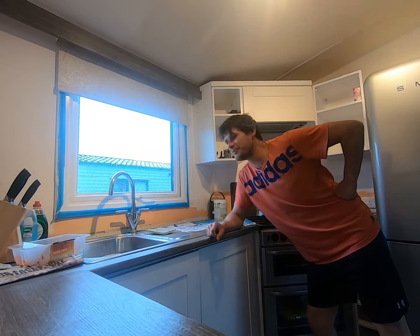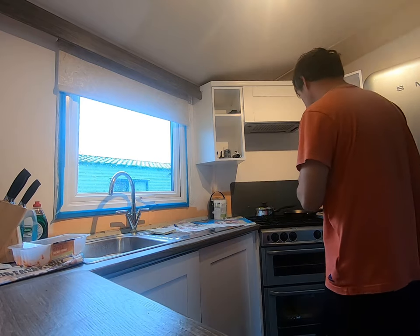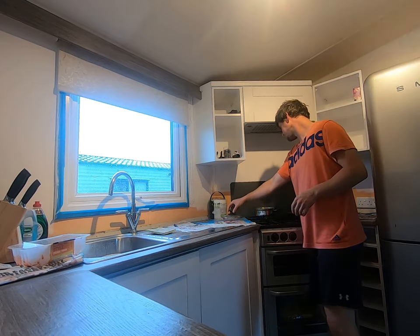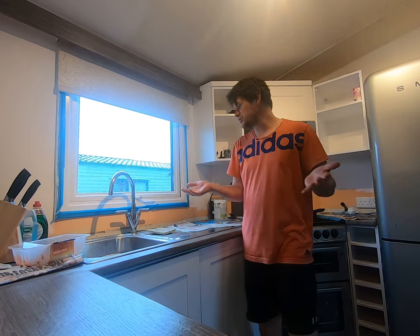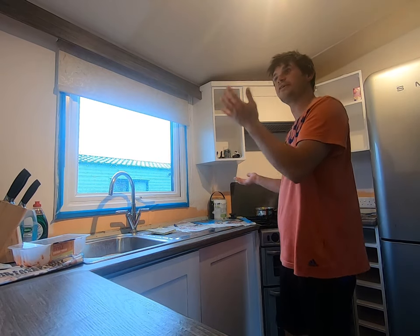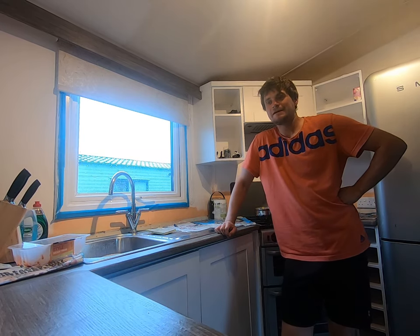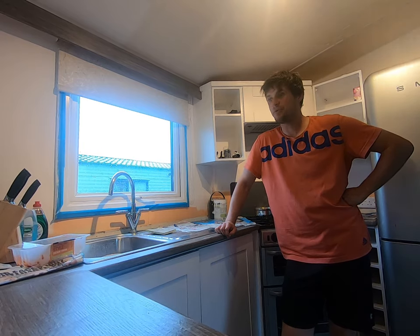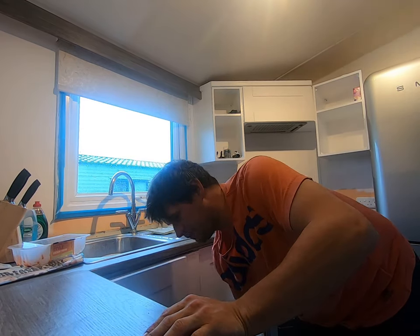Hi guys, welcome to Trailer Park Cooking, a little spin-off series we're doing. Today we're making waffles, chicken, and some lovely veg which I've made and boiled. I've just moved into COVID Studios, which is our base of operations, and it's a little bit of a dump at the moment but decorating. I realized I haven't got a colander, so without further ado I'm going to show you how we adapt in Trailer Park Cooking.